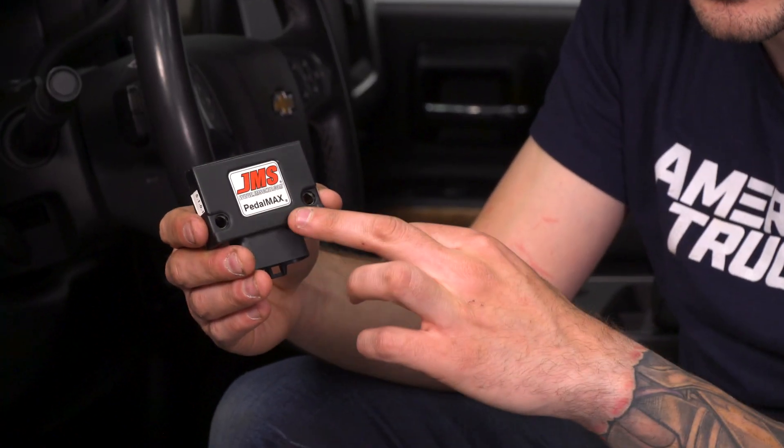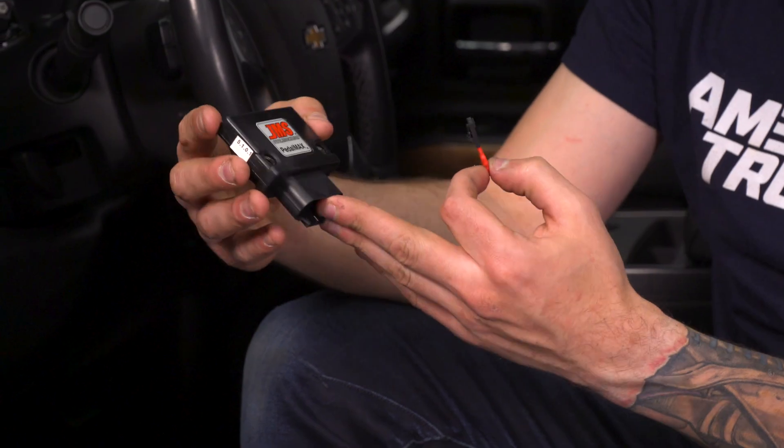This device actually alleviates that, which can do a number of things. It makes it feel like you're gaining horsepower and torque. I do want to be clear — this does not actually add any power. It just eliminates the delay between the time you hit the gas and the time you actually get going, which is extremely helpful.